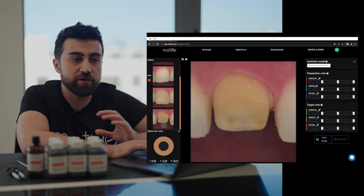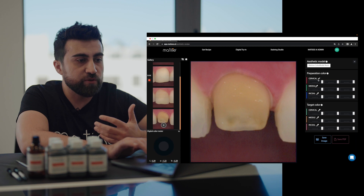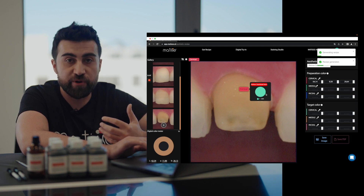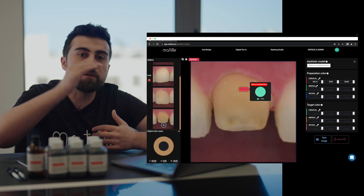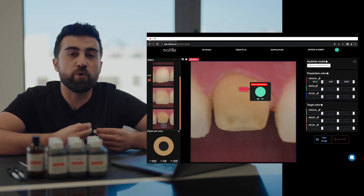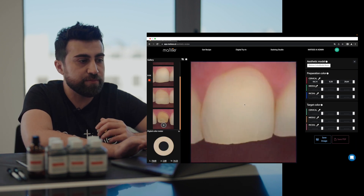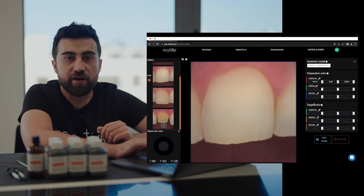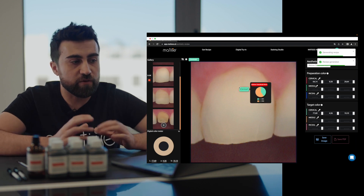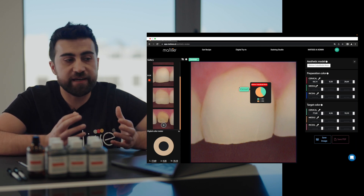If the preparation is one color you can use only one color picker. For example, you click on the color picker, measure cervically, and use that recipe to replicate the preparation color. If you see different zones, you can use three color pickers to make your aesthetic model more precise. To fabricate the neighbor teeth, you can measure the target color — just generate one recipe, because that's more than enough for your aesthetic model.